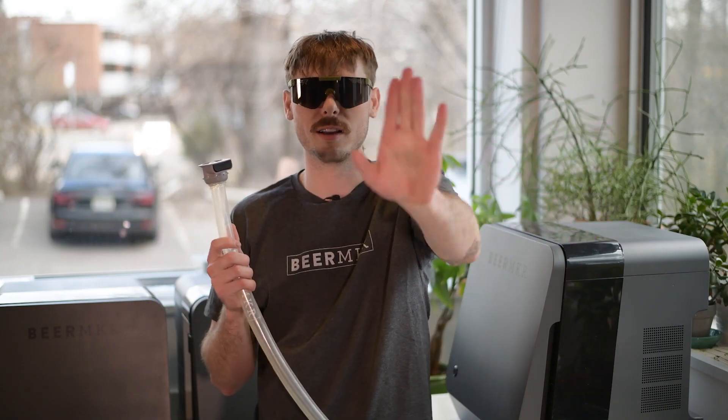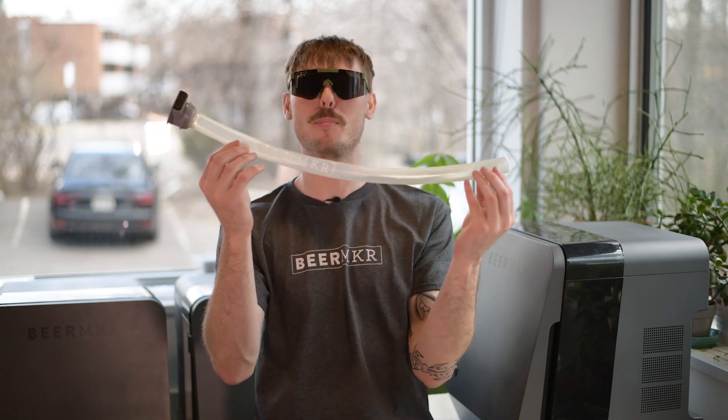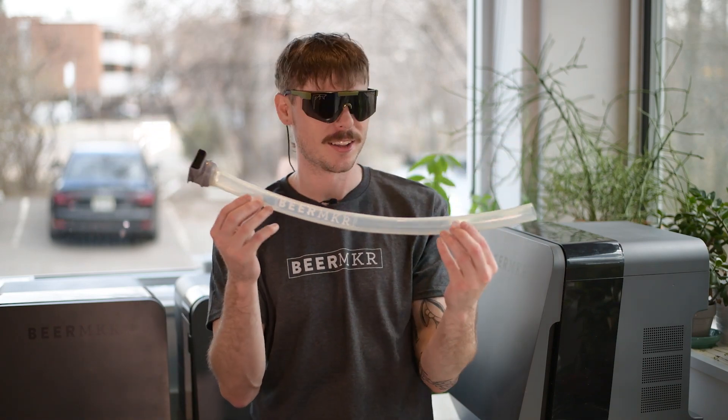But wait, there's more. If you order today, we will include for free the Beer Bong. First of its kind, never been done before. You simply attach it to your beer bag, attach your mouth to the other end, and just delete beers. Cheers.